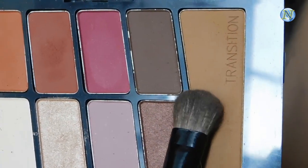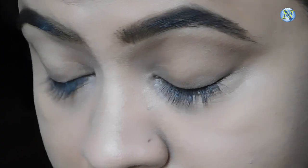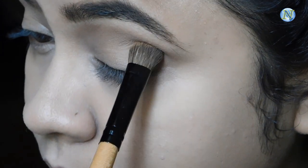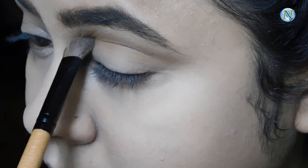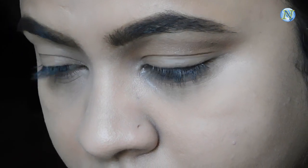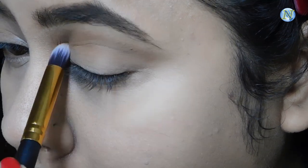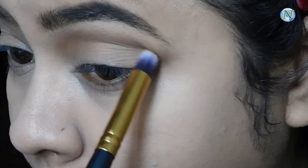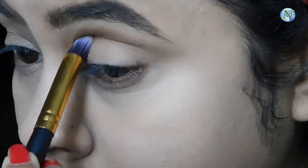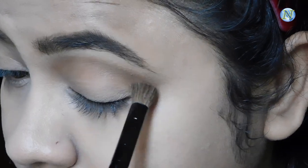Now I'm taking this shade from the same palette and I'm going to apply it on my crease area. Again I'm following the same method — just taking little by little product and slowly building up the pigmentation. With a smaller pencil brush I'm applying that crease color to give a nice depth to my eyes. Then with a blending brush I'm going to blend out everything so there is no harshness at all.